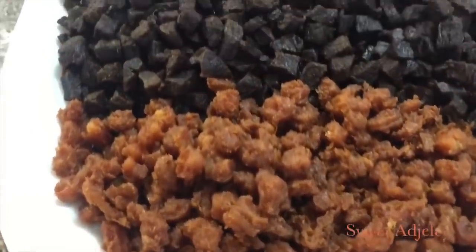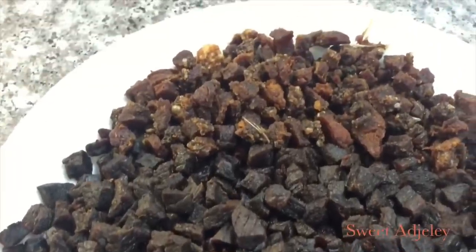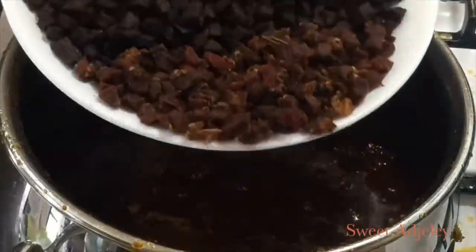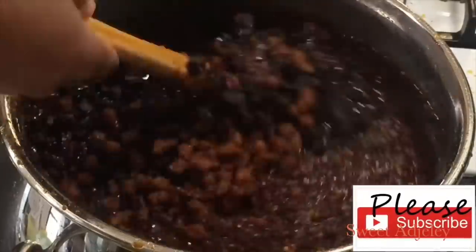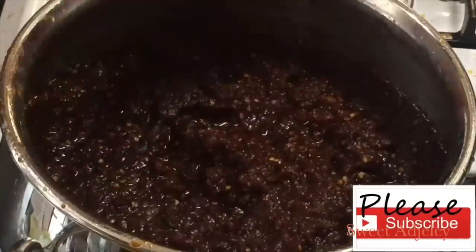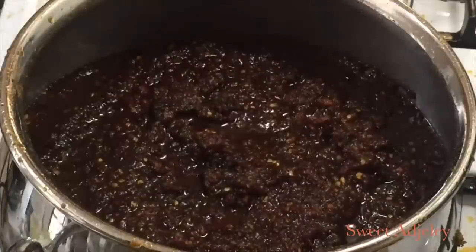Look at those shrimps, the meat, and the tilapia — they look absolutely delicious. At this point we have just about five to ten minutes before our sauce is done. Once this goes in, it is ready. Just let it simmer for about 10 or so minutes. The very first day these will feel really hard and crunchy — it's okay. As the days go by, it'll be just fine.